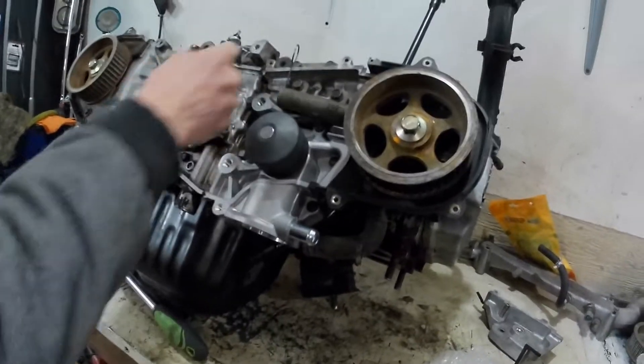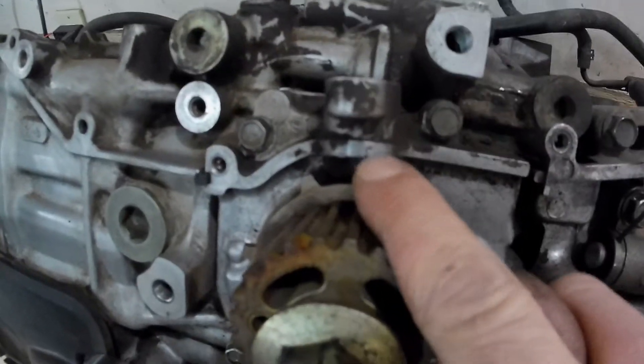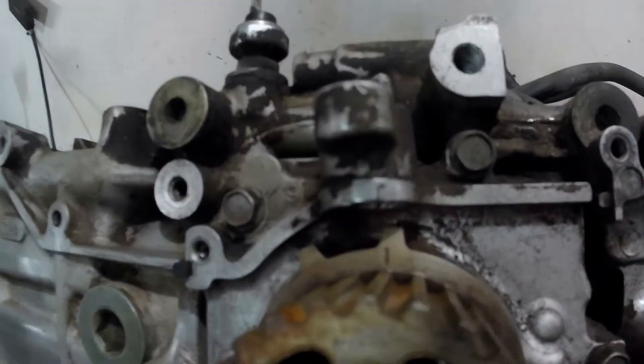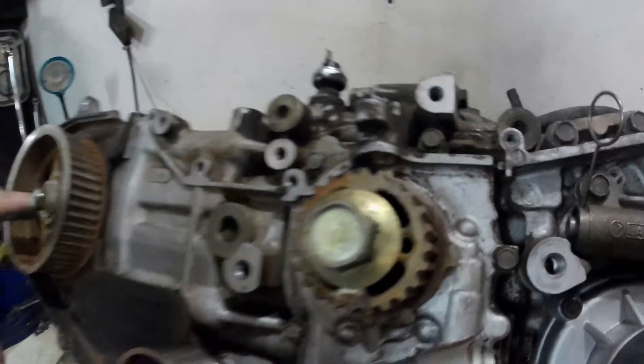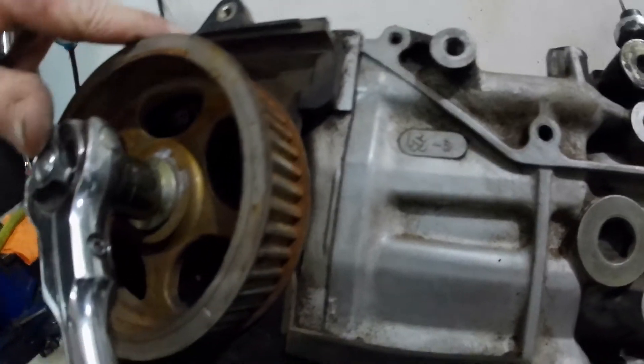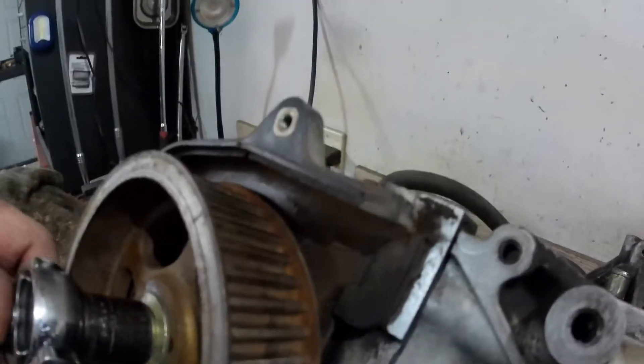On the crankshaft you want this little timing mark lined up with this little indent here on the oil pump. Then for the two cams, you want this little mark here lined up with this little notch on the rear cover.